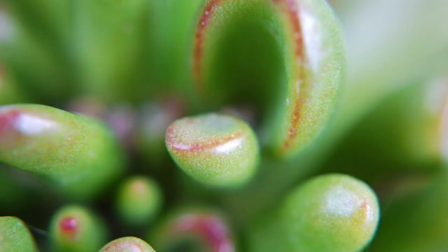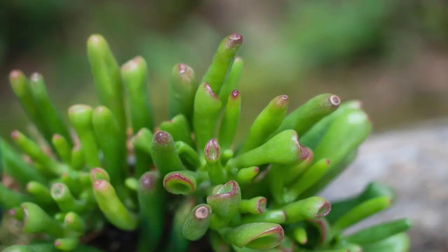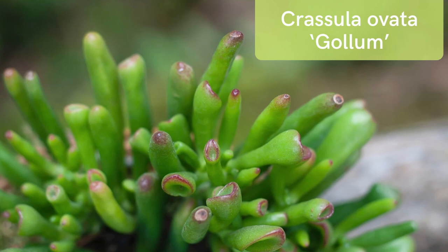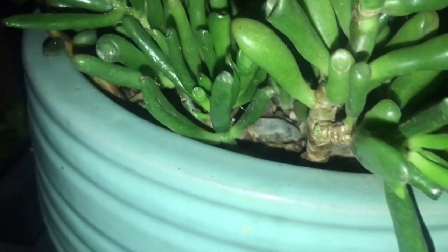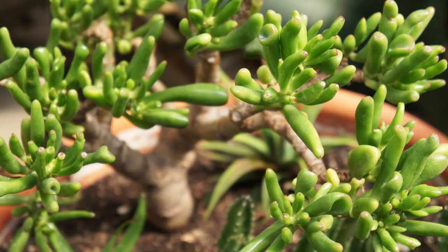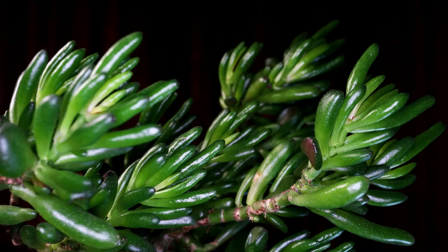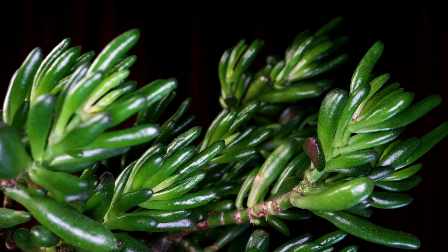Overwintering is also important if you want to see your succulents bloom. This can be achieved by keeping them cool and relatively dry in the winter months — with temperatures just above freezing, between 35 to 45 degrees Fahrenheit. If kept indoors during winter, have them in a non-heated room if possible, or keep temperatures low to provide the cold winter period they need to bloom. While fertilizing is not strictly necessary, giving your plants the nutrients they need will help ensure proper growth and encourage blooms, since it takes a lot of energy for plants to produce flowers.